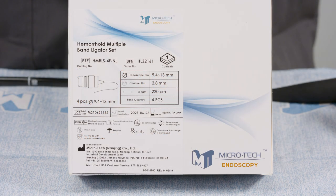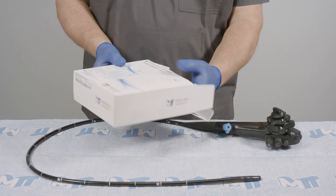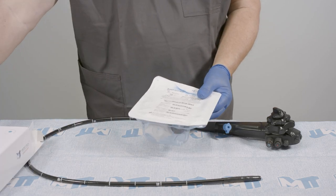The Microtec Multi-Band Ligator Set comes packaged sterile, one per box. The labeling includes the order number, date of manufacture, and use by date. Within the box is the plastic tray with Tyvek lid.